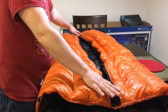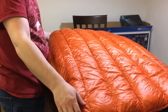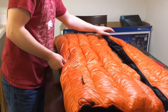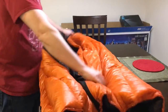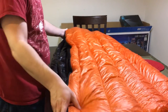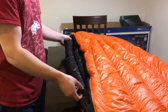Enlightened Equipment says you can use it with the zipper on top of you, or you can flip it over and have it the other way. You can position the zipper to the right of you or to the left — it's totally up to you. It's kind of a universal zipper orientation, which I think is a good idea.